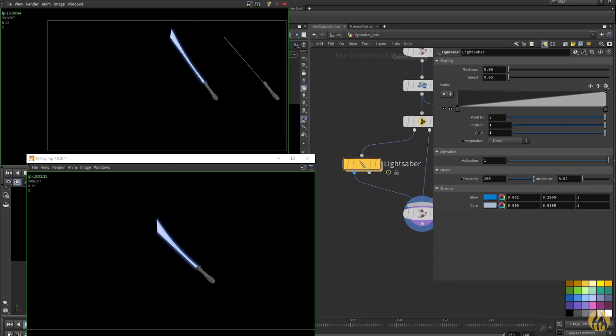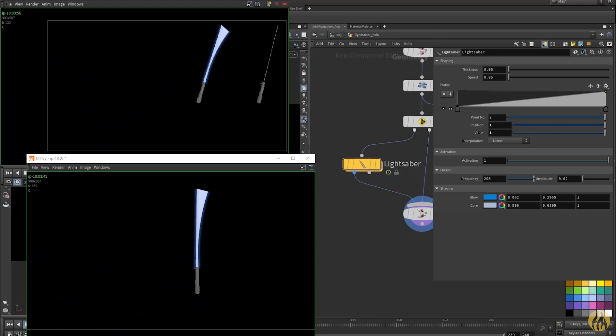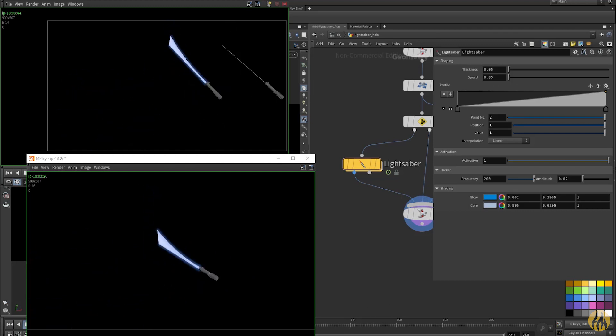The idea is that you have a lightsaber model with a curve and you feed that curve into the HDA, and it will basically generate the lightsaber tube. You can customize the profile, the thickness, and the amount of motion blur under the speed control.